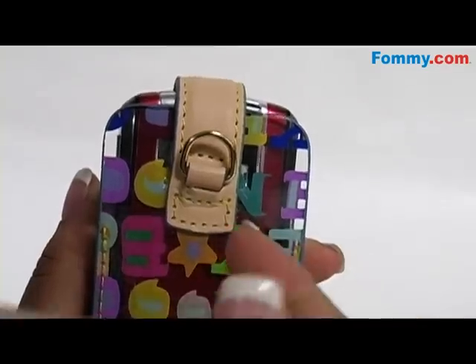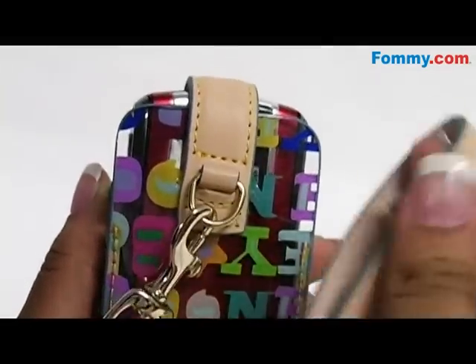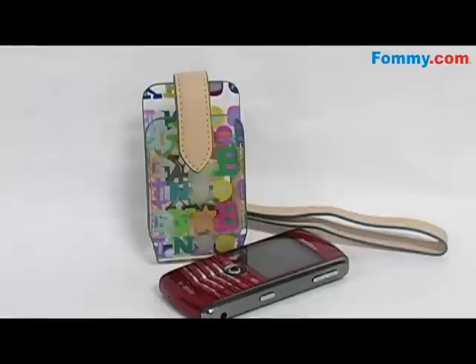An optional wristlet is easily attached so you can carry your phone with ease. The Dooney and Burke Doodle Wristlet is now available at FOMI.com.